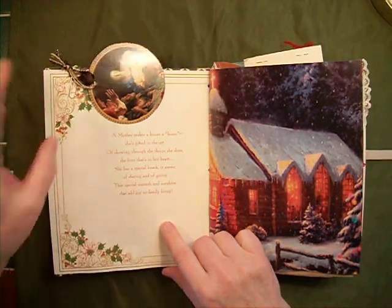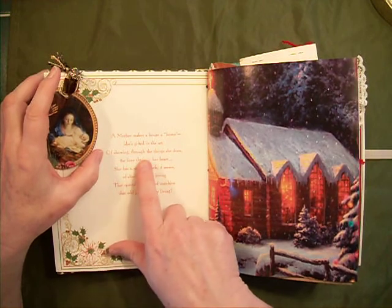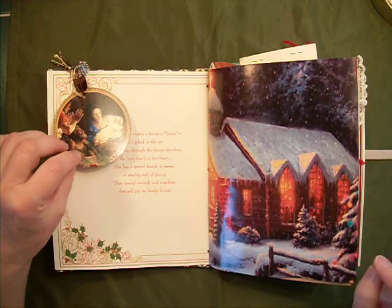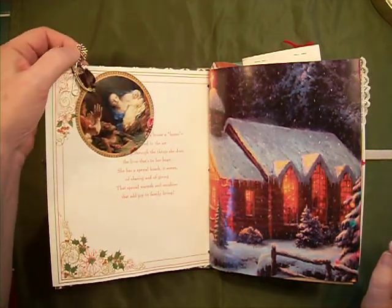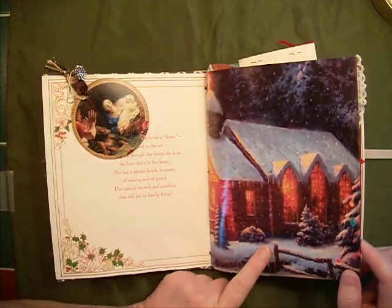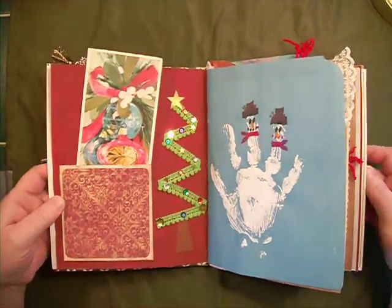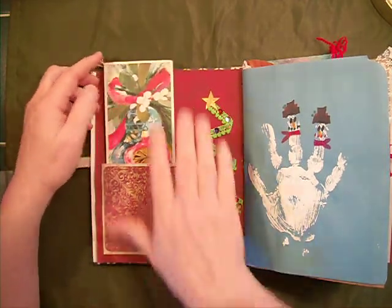This was the actual interior of the card — it says 'a mother makes a house a home, she's gifted in the art of showing through the things that she does the love that's in her heart.' So I wanted to kind of continue focusing on families. I've got a little ornament here and a little paper clip with a snowflake. This is a page from a calendar — the painter of light. I painted the back red to obliterate the calendar boxes and glued this stuff down instead.